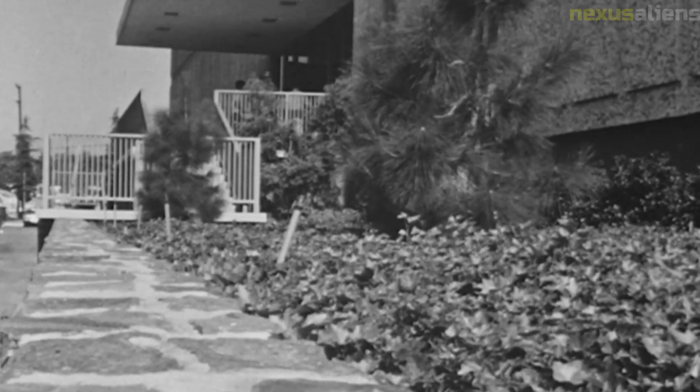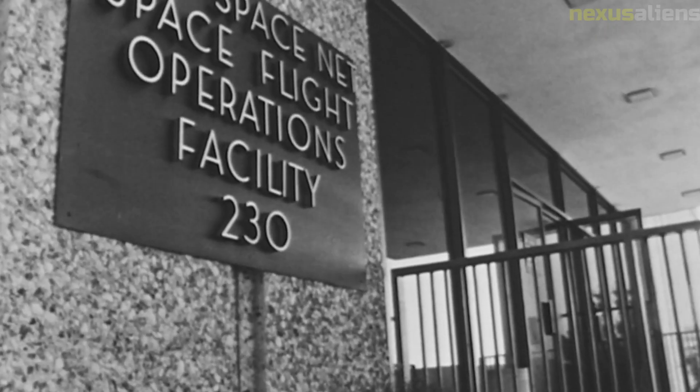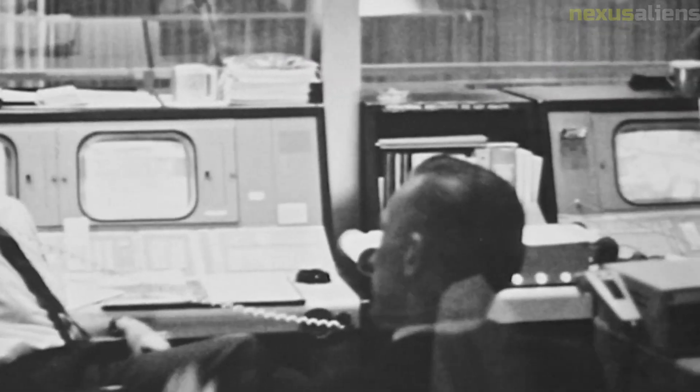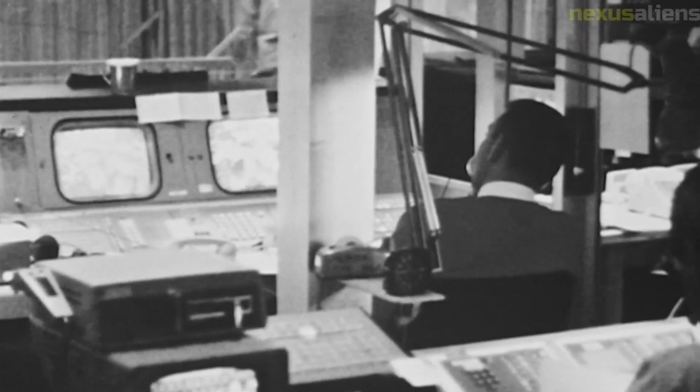Surveyor 7 was also equipped with a radiation detector and a temperature sensor. The radiation detector measured the level of radiation on the lunar surface, while the temperature sensor measured the temperature of the surface and the environment.